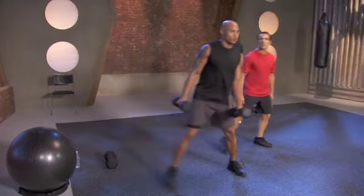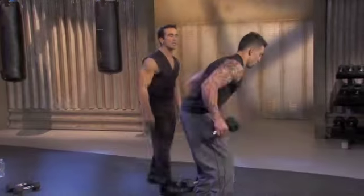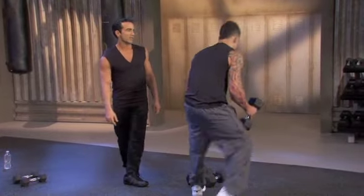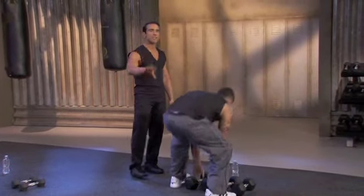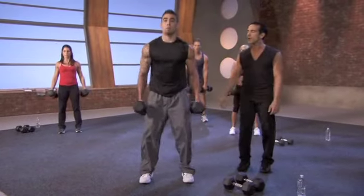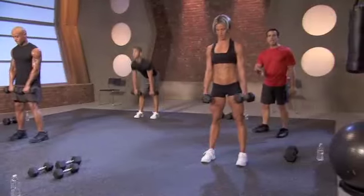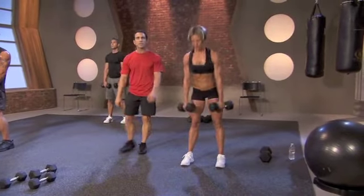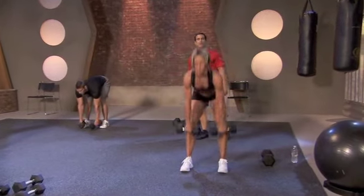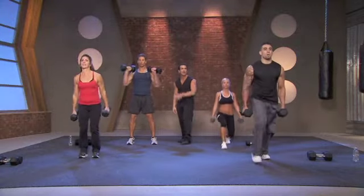The ball's going to move around on you — that's what challenges you, that's what challenges the core. You want abs like this. Take your time, this is not easy. He's going to take those into deadlifts. He's going to switch weights. I want form to be correct. Do not use weights that are too light or too heavy. Follow the clean eating plan if you really want to see those results — exercise and clean eating.